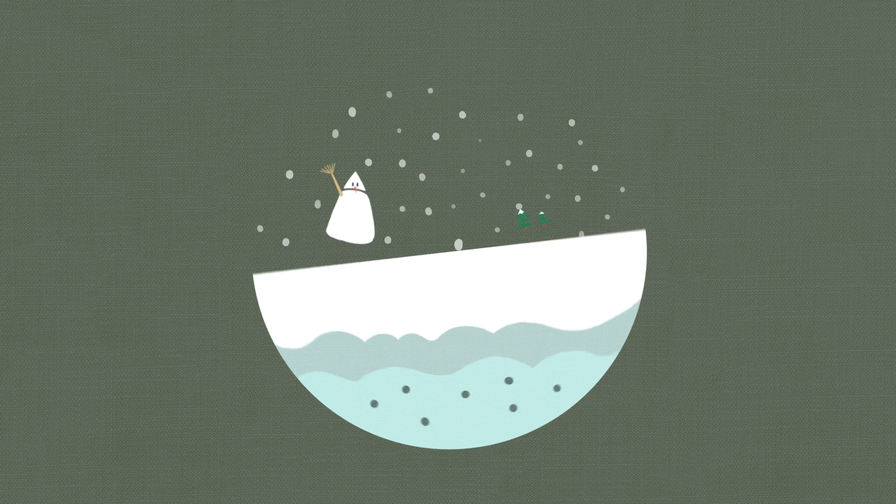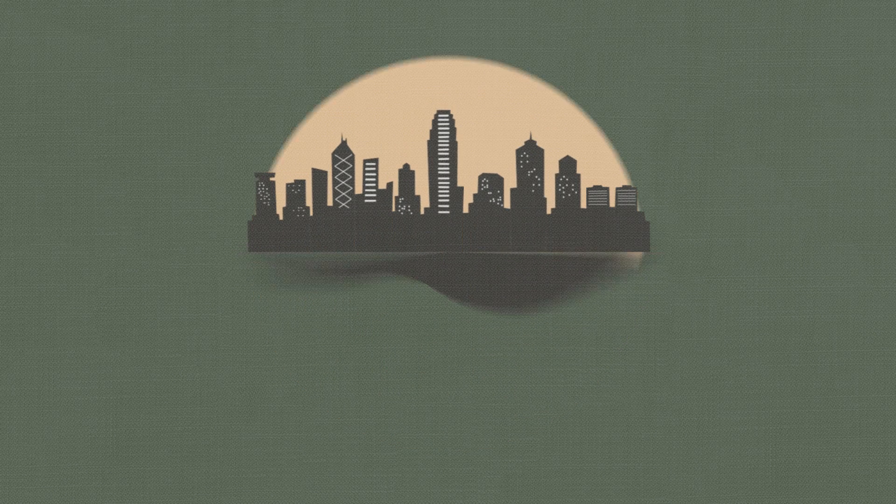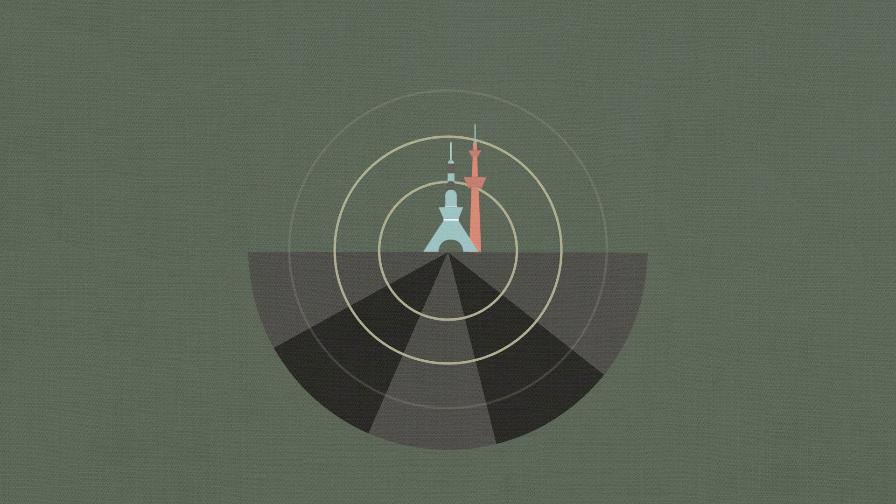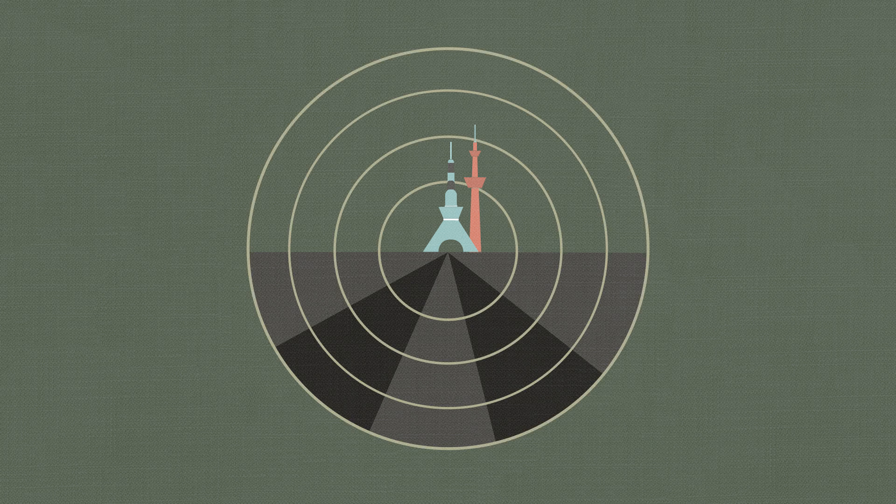If there's bad weather like rain, snow, or fog, flight plans should be cancelled. Please try to avoid the following: environments with lots of birds, crowded areas, areas with tall buildings, extremely high altitudes, and environments with severe signal interference.